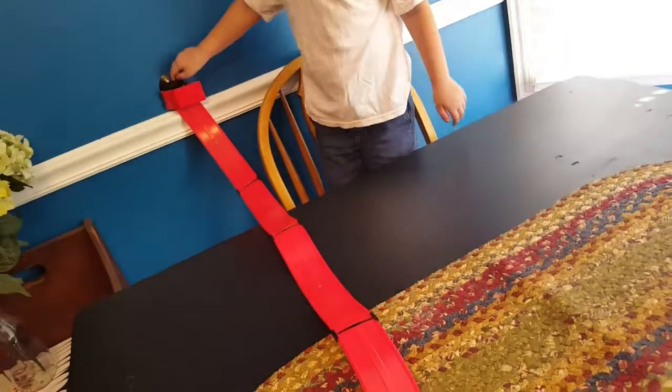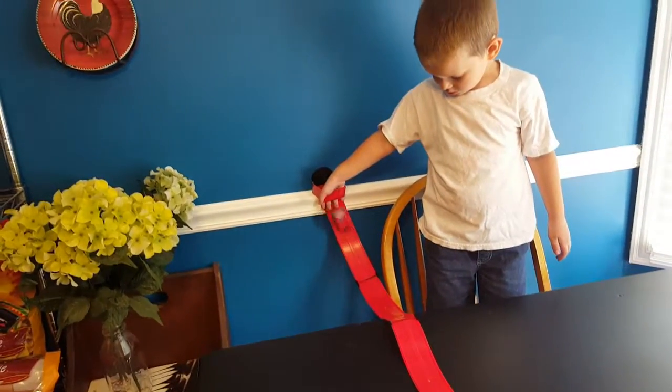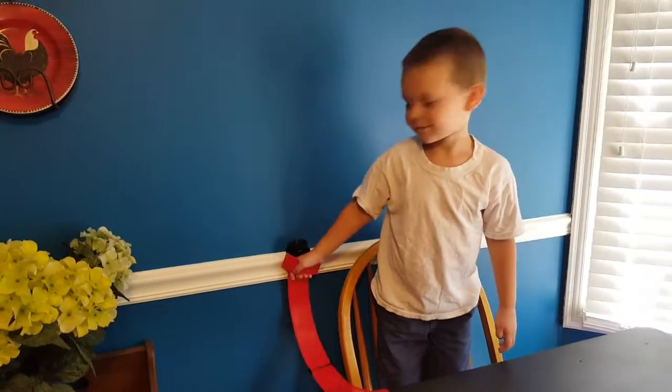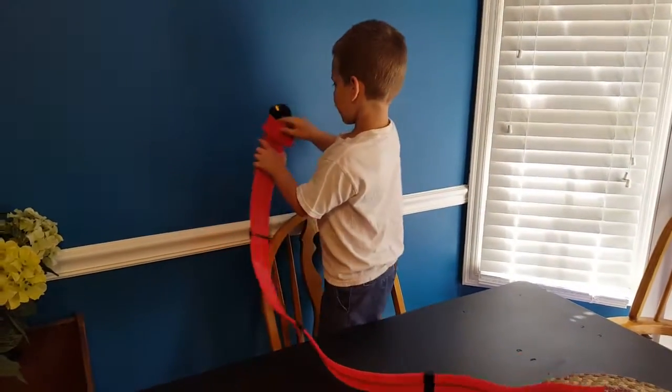Let's let mommy try it now. What'd you do? Crash and burn! I'll break it! Don't break it! Silly. Silly goose.